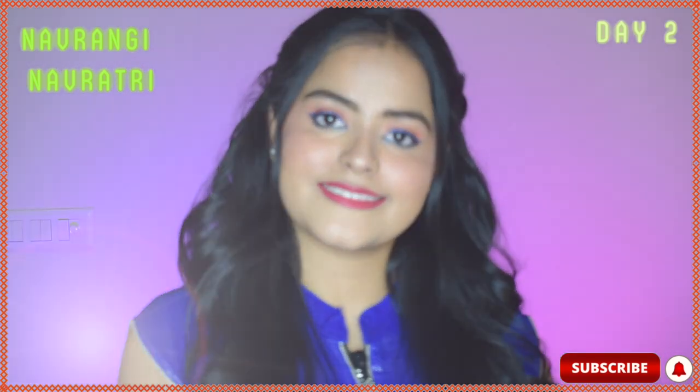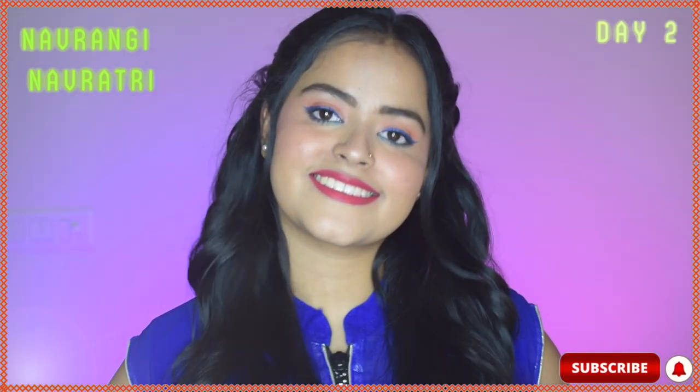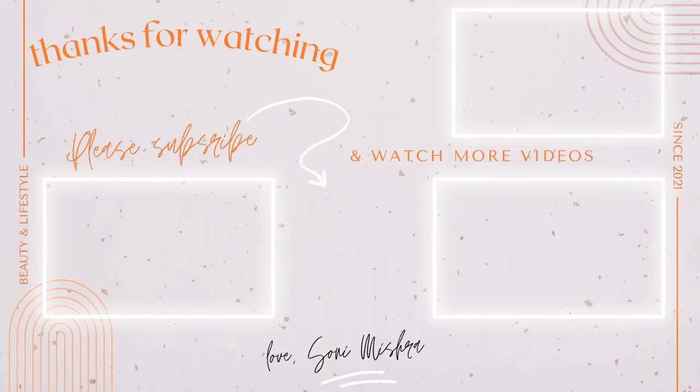I hope you like the look. Please hit the like button and let me know in the comments below what you think the color for Day 3 is. Please subscribe to my channel for more such looks. Bye!